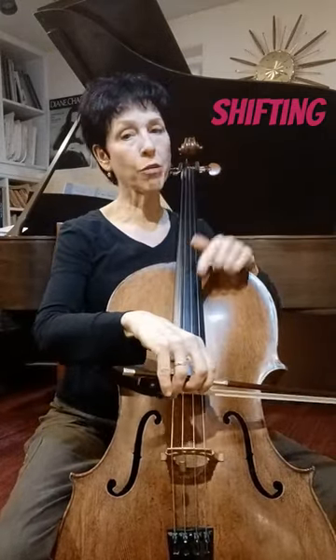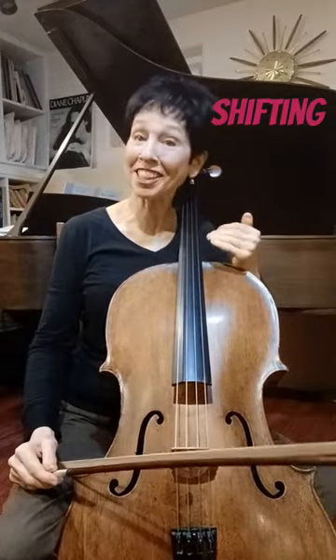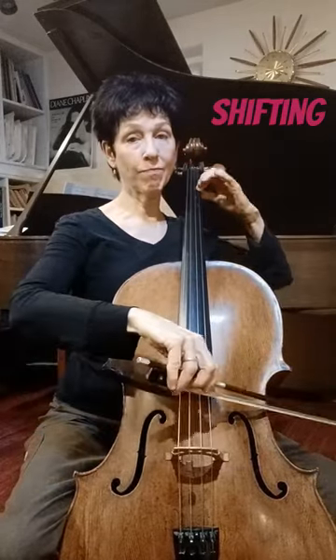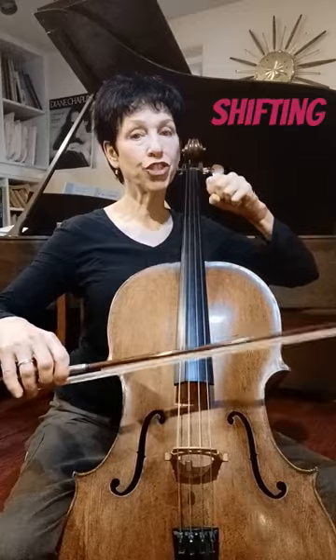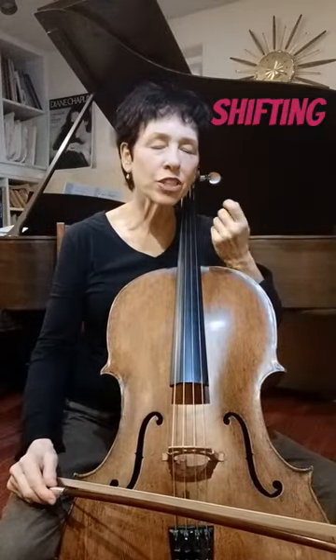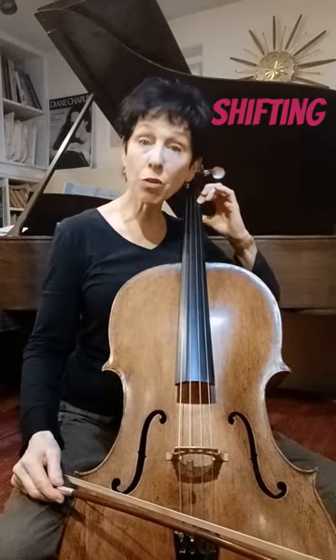If your shift goes slow the whole time, it's kind of gross and sounds like a glissando. If your shift just goes fast the whole time, it sounds a little like you jabbed your finger at the note. So if you're playing something where you really want an expressive shift, something very luscious, you need to start slow as you start the movement of the shift and then accelerate to your arrival note.